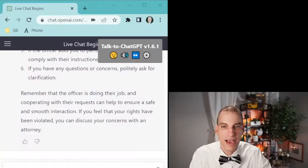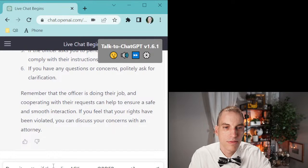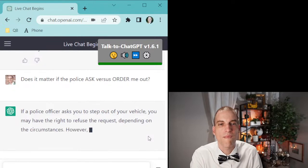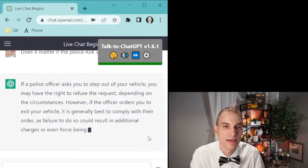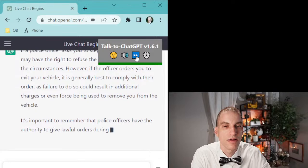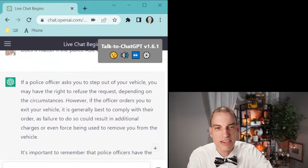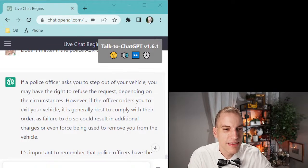Craig Bennett says something to note: you need to be more detailed with your questions, like asking about the difference between an order and a request. So let's ask ChatGPT: 'Does it matter if the police ask versus order me out?' 'If a police officer asks you to step out of your vehicle, you may have the right to refuse the request depending on the circumstances. However, if the officer orders you to exit your vehicle, it is generally best to comply with their order.' It almost seems like ChatGPT might be watching my YouTube channel — I have a video exactly about this.